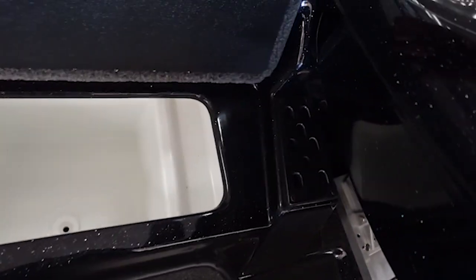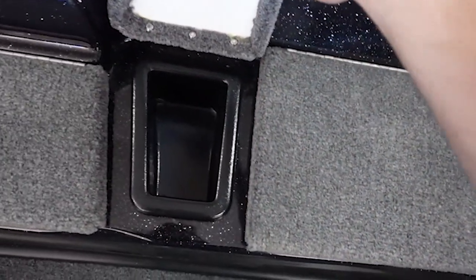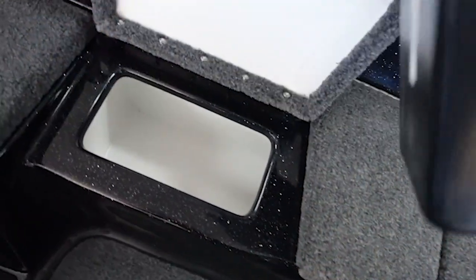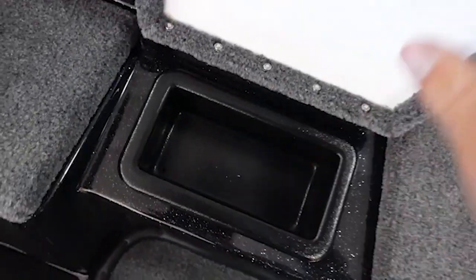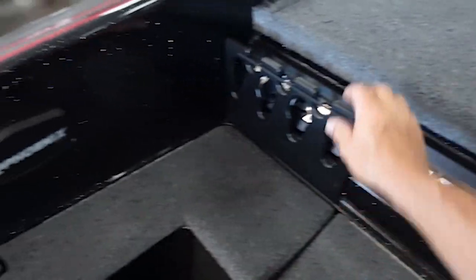Yeah, I like it. Nice console — just looks good and clean. There's your cooler, slots for putting everything in here, your culling board, another little bitty compartment, and some storage area. You can always put stuff under there as well, plus straps for the passengers.